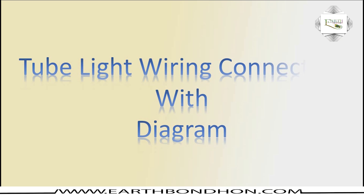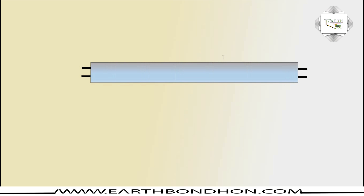Hi viewers, today I discuss tube light wiring connection with diagram. Electrical diagram for four feet or two feet tube light connection in a very simple way — a balanced connection.